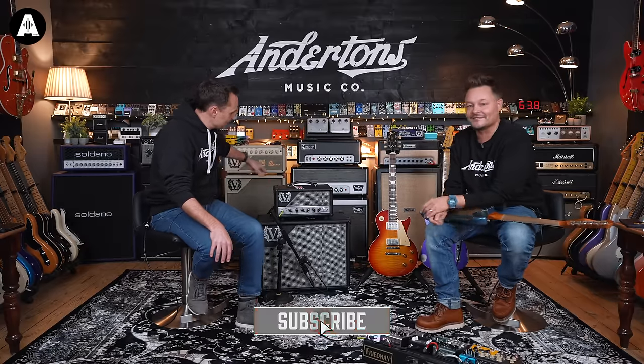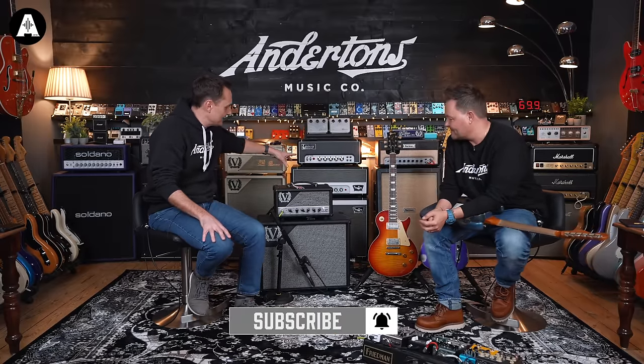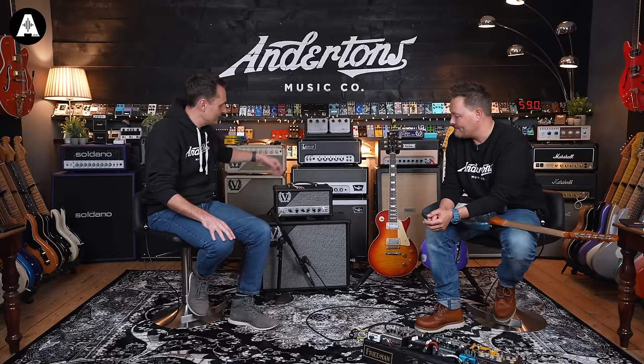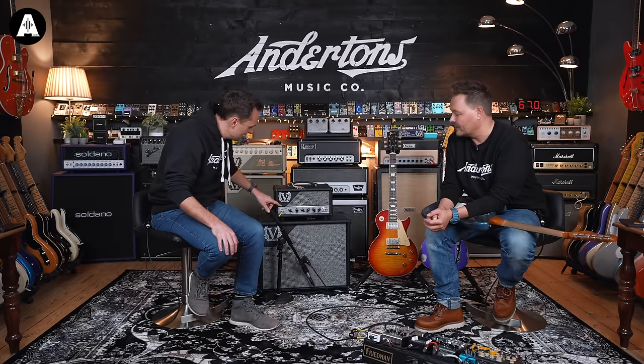Please like and subscribe. Very, very simply, the Deputy is only going to be available in this compact head. There's a couple of matching cabs — a 112 and a 212 — which are Celestion Cream Back medium magnet loaded. It's a 25 watt amplifier. You can get all the spec from our website if you want to — link's below.